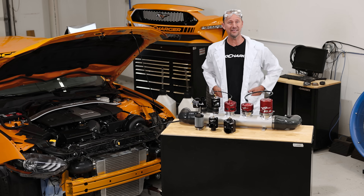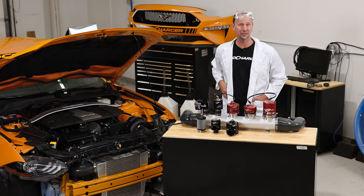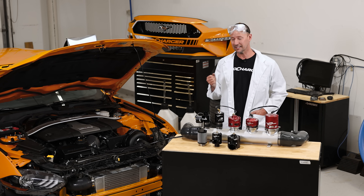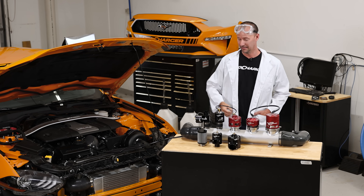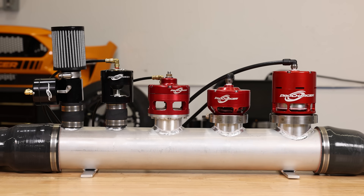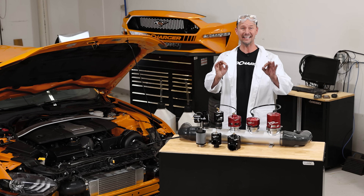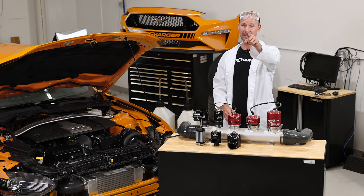our 1000 horsepower Mustang that's going to help us answer questions we hear all the time. One of those is: what is the difference between a bypass valve and a blow-off valve? And the second most popular question is: what do they sound like? Jack here now has five different valves hooked up to it, and we're going to sample each one of their sounds, show you how they operate, and then at the end operate them all at the exact same time. So follow along.